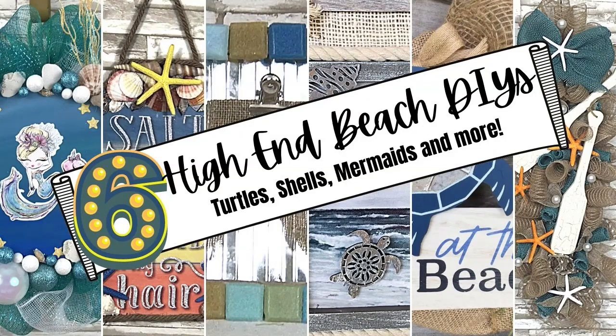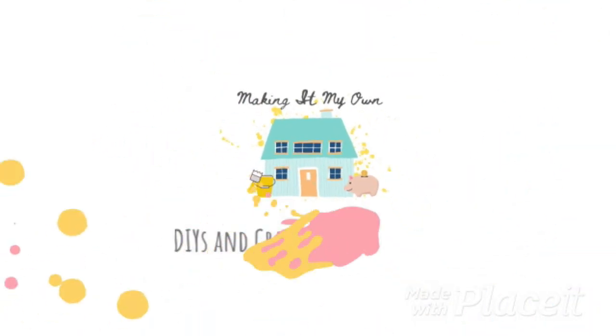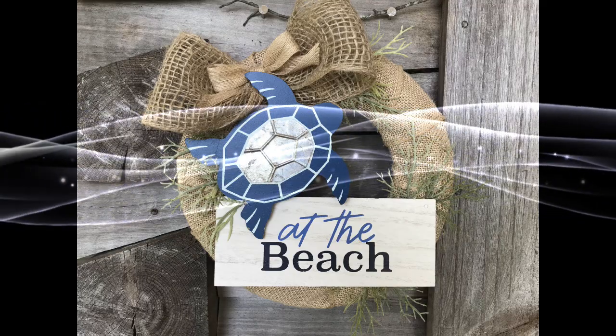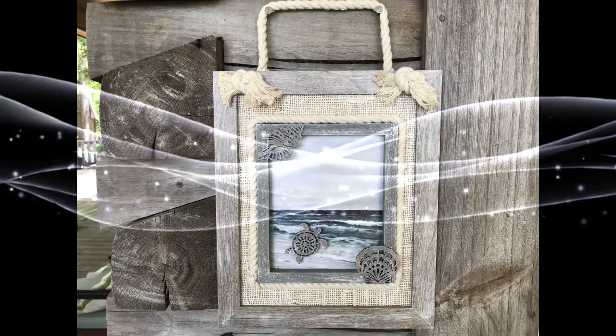If you love the beach, I've got six high-end crafts for you. Keep watching! Today I'm going to show you two beach-themed projects. I'm Brandy, and this is Making It My Own.